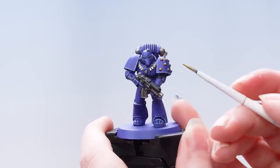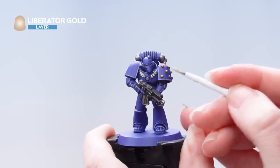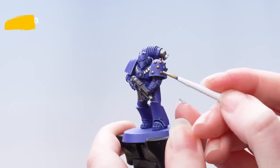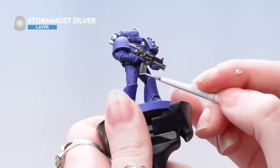Now we're using Liberator Gold to brighten up those gold areas. Now we're using Stormhost Silver as a final highlight for that silver and gold.